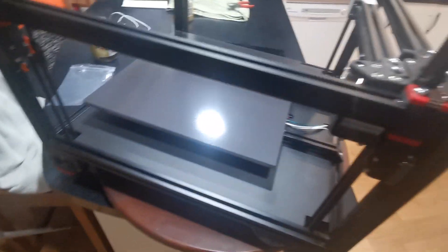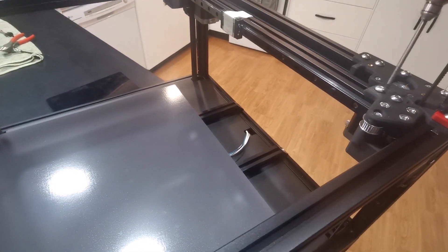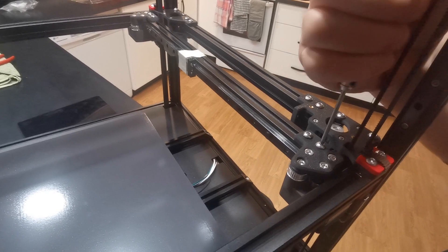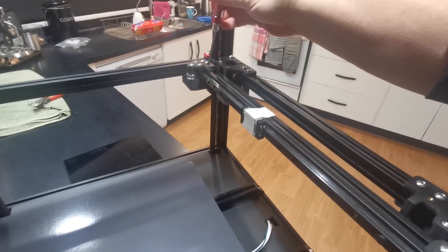All you need to do is loosen off these four screws — there's one here, these two here, and these two over here.